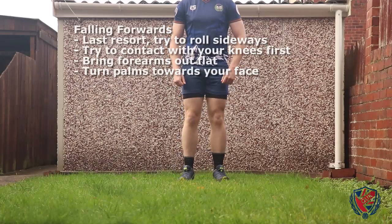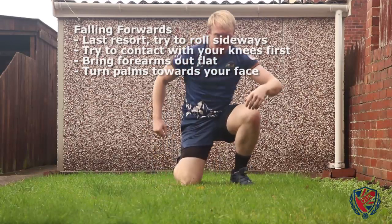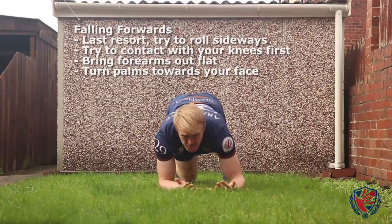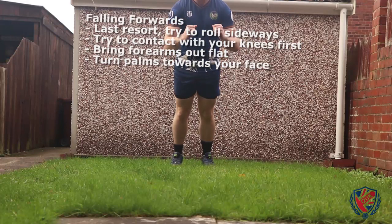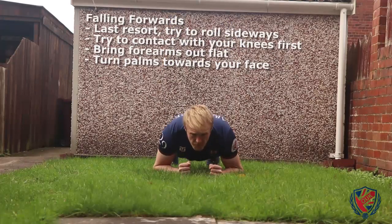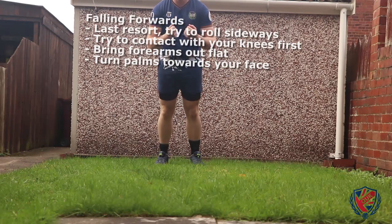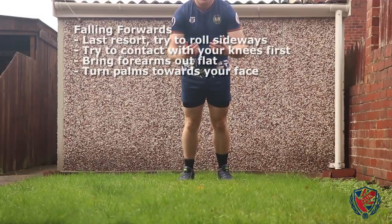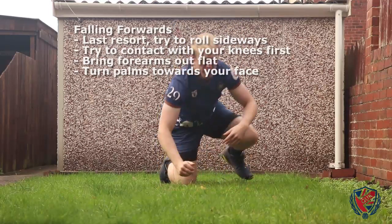This final form is only used as a last resort, in the unfortunate circumstance of falling forwards where you are unable to rotate to face away from the ground as you fall. If you find yourself falling forward like this, you should similarly impact the ground sequentially, beginning with your knees. You should then bring your arms in front of you with your palms facing you such that you will impact the ground with the flats of your forearms. Practice this form initially from a kneeling position before progressing to a squatting position rather than a full standing position, in order to prevent injury.